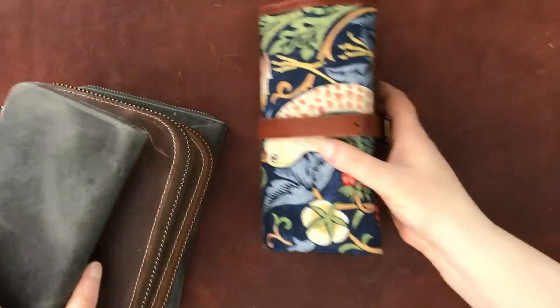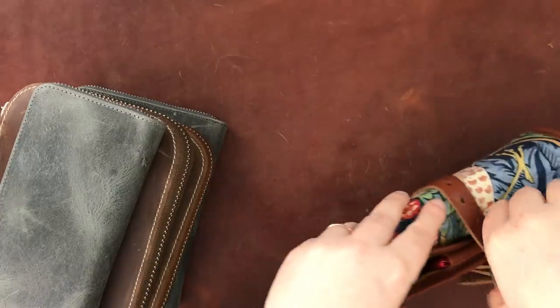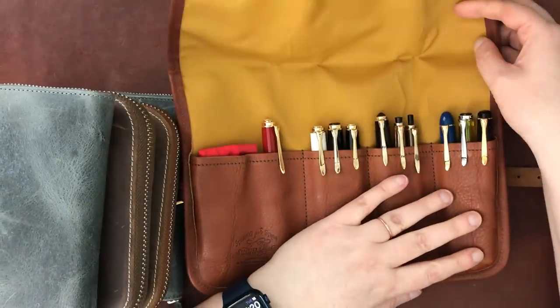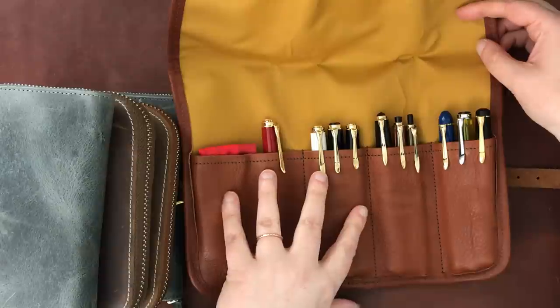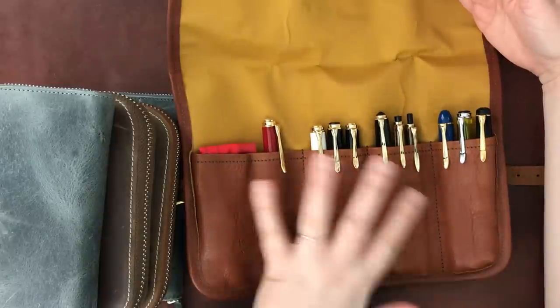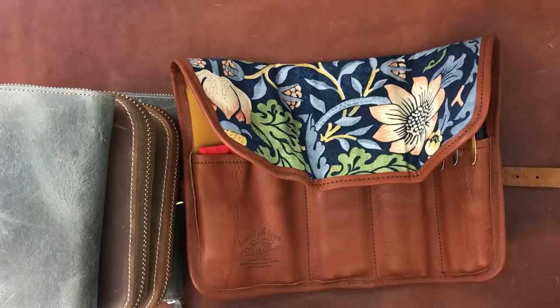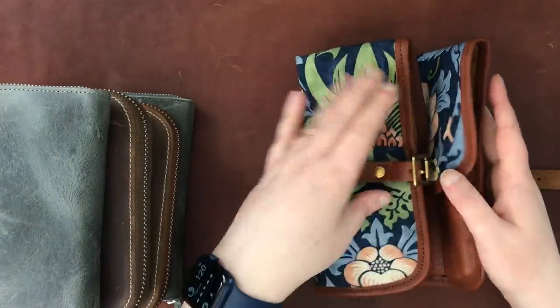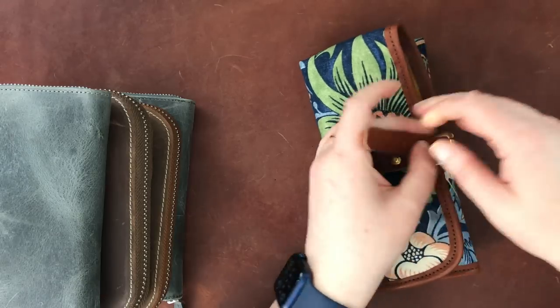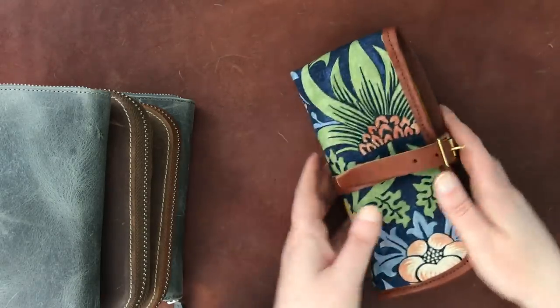I'm actually not going to do a full runthrough of these because I did that fairly recently — I'll put a link below to my Pelikan collection video for more detail. You just saw the M800, but that video will give you more detail on my entire Pelikan collection. Basically, I love having them in this pen roll from Superior Labor. It just makes it all feel very special. I love all my Pelicans.